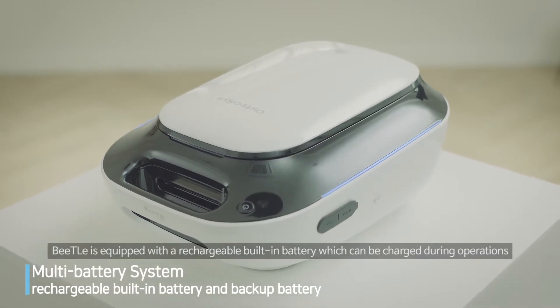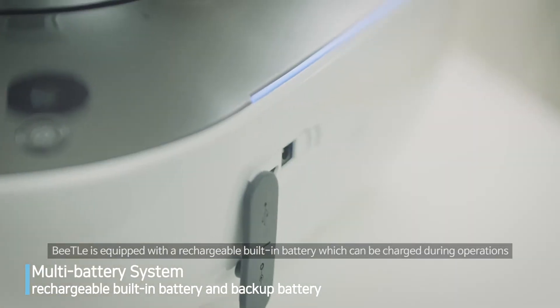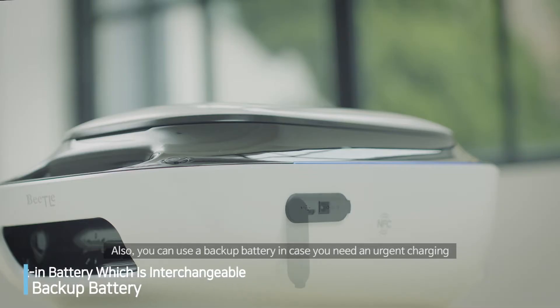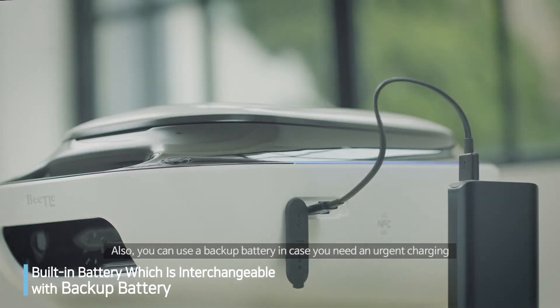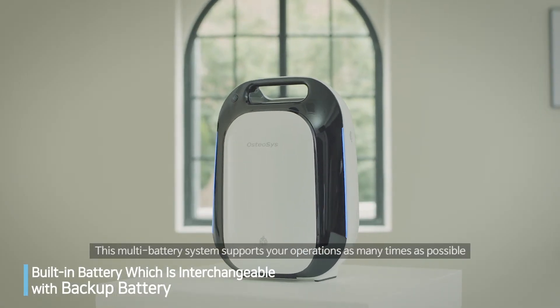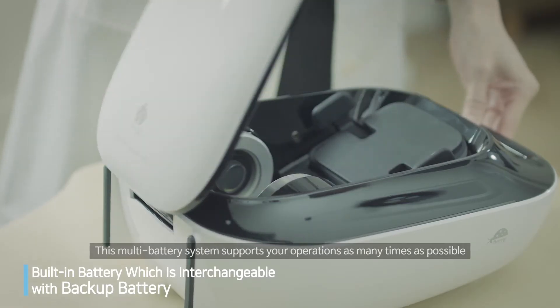Beatle is equipped with a rechargeable built-in battery, which can be charged during operations. You can also use a backup battery in case you need urgent charging. This multi-battery system supports your operation as many times as possible.